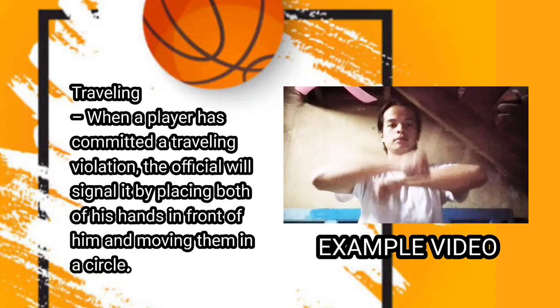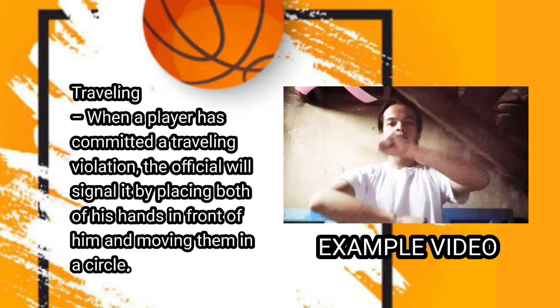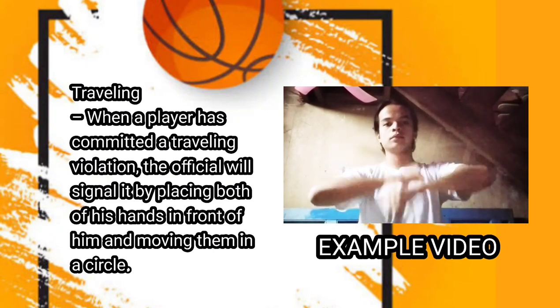Next one is traveling. When a player has committed a traveling violation, the official will signal it by placing both of his hands in front of him and moving them in a circle.